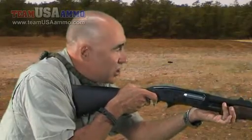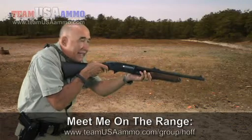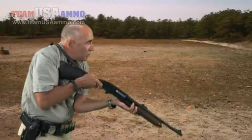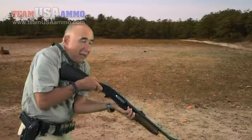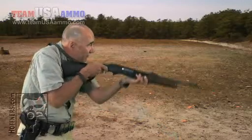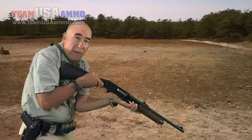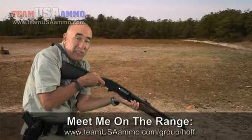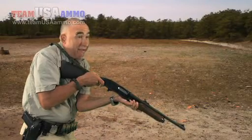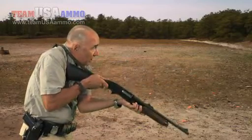Now one thing about long guns — shotguns — they get heavy. If the gun's getting heavy and I feel like I can't hold it up much longer, my elbows are already down. I can lower my support elbow to my ribcage and now support the weight of the gun with bone structure instead of muscle structure. So if I'm holding low ready for a long period of time, I might have to lower to a supported low ready. That takes the sights farther away from my eyes so it's gonna extend my presentation time slightly, but if I can't hold the gun up because it's too heavy, I've got to do something.